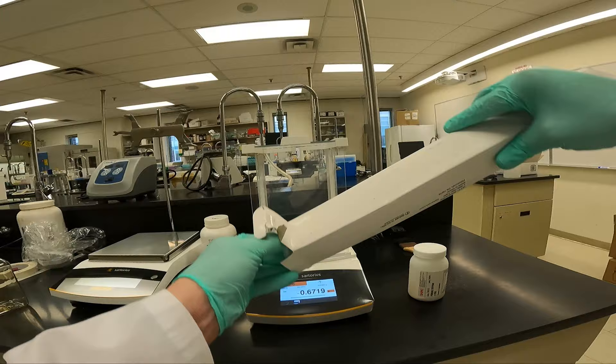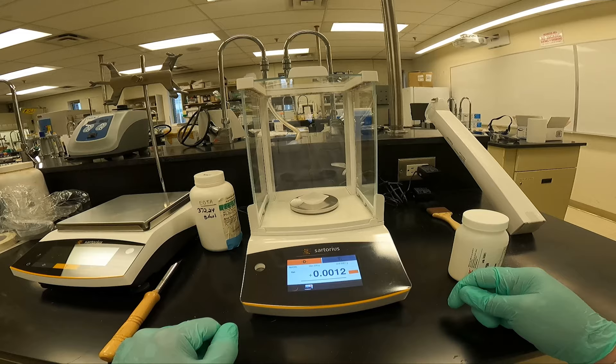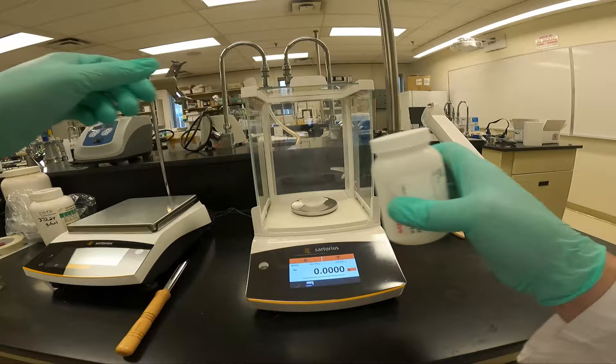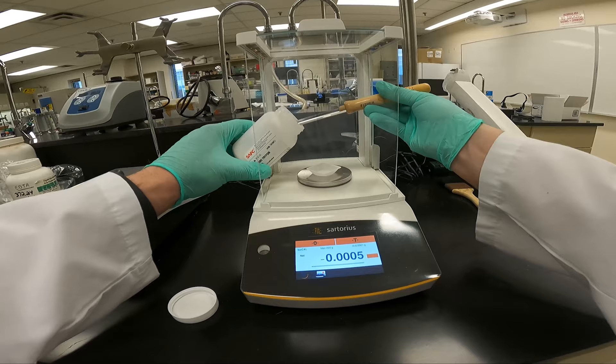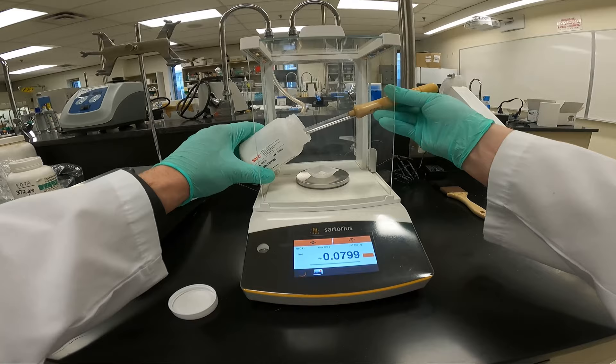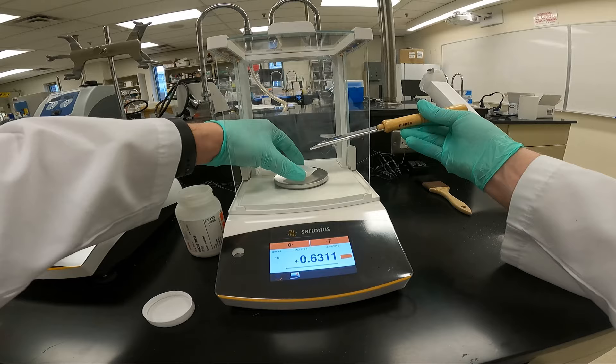We've done the calculations. I'm going to measure out 0.375 grams for a 150ml solution. We place on our weigh boat and we tear it.